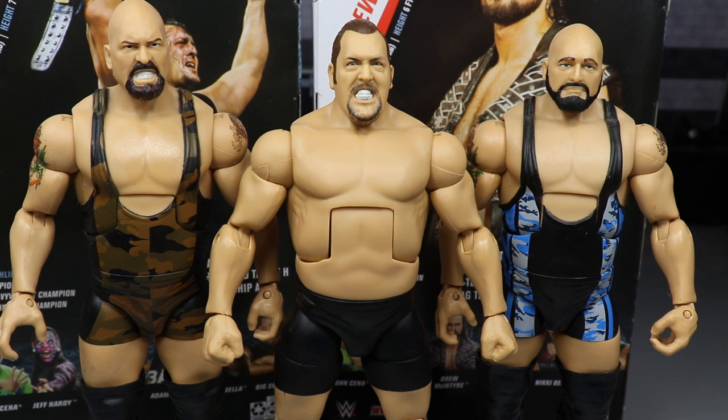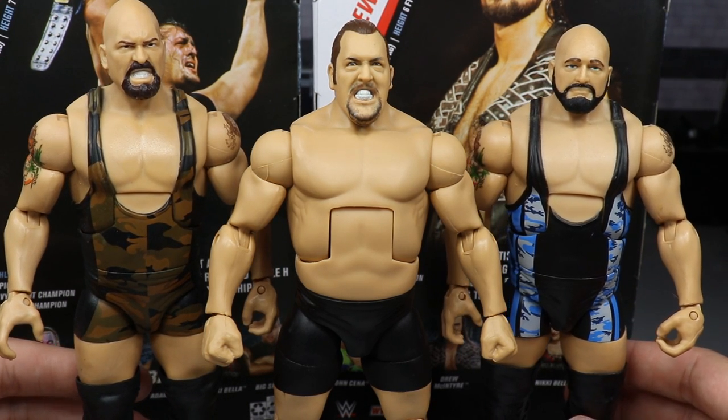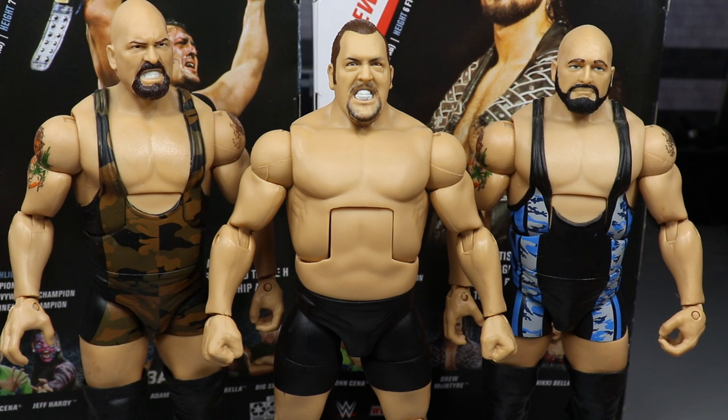Taking a closer look at some Elite Big Show figure comparisons — on the left and right we have older Big Show elites, and in the middle the Elite Series 71 for comparison. Both older ones have camouflaged singlets. I'm missing the Andre the Giant Memorial Battle Royal Fan Central Big Show — that figure is beautiful and I really want it. I do want to complete the Big Show collection. I've always loved Big Show. He's been an excellent role player and great spokesman for the company with a fantastic rags-to-riches story.